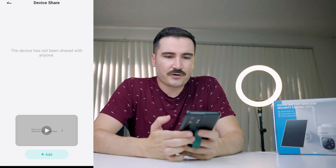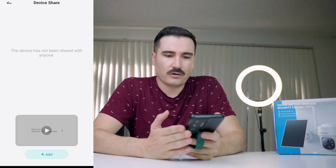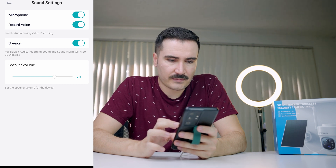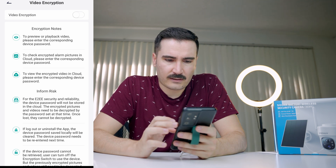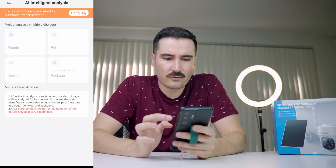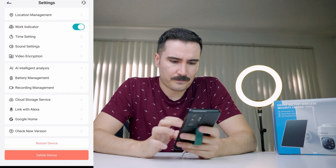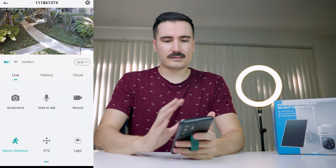You can share your camera with someone else — a security team or spouse — so they can also have access. There are microphone and speaker settings, and video saved to the cloud is encrypted. AI intelligent analysis to differentiate between people, pets, vehicles, and packages requires a paid service at $2 per month. The camera also links with Alexa and Google Home.